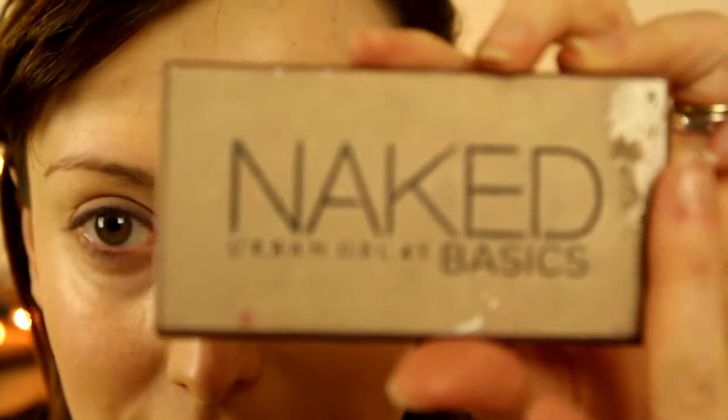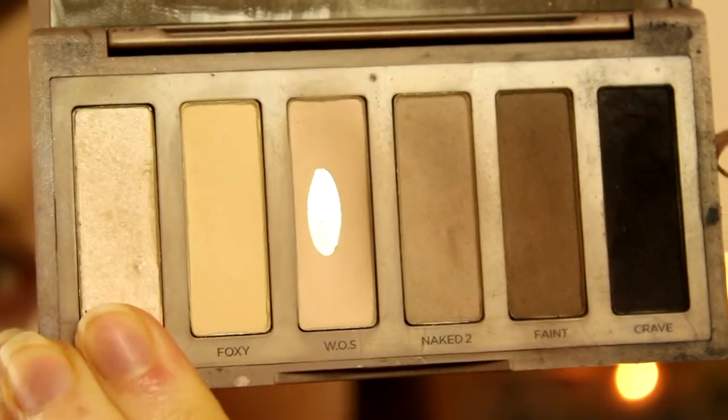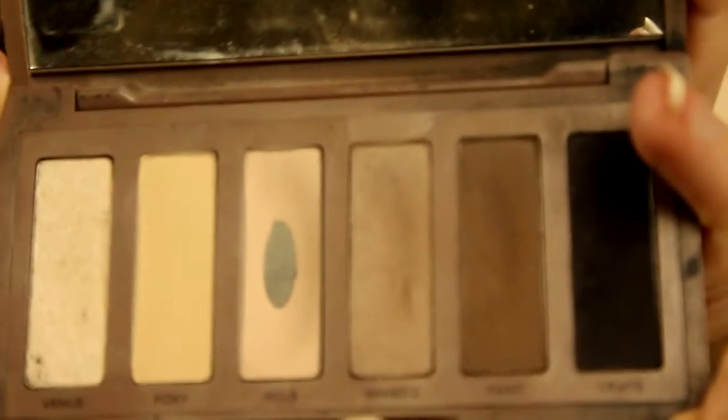I'm going in with my Naked Basic palette, which is obviously well loved — the eyeshadow is crumbled but I still absolutely love it. The first shade I'm going in with is WOS, which stands for Walk of Shame. I'm putting that on my brow bone and down towards my crease, which is going to help any eyeshadow blend in nicely.